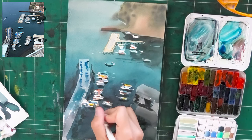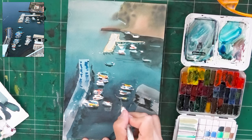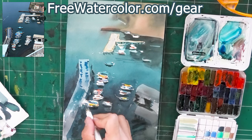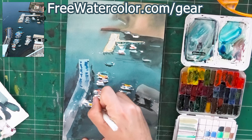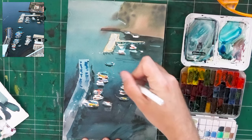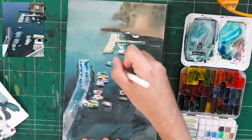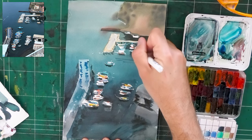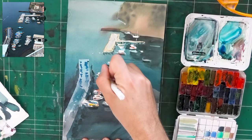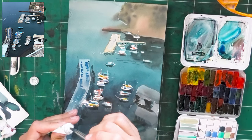I've got my trusty Uni-ball Signo gel pen. If you want to get the same supplies I use, the link will be below at freewatercolor.com/gear. Look at how these vertical lines break up the composition and make these look like ships, yachts, boats — whatever they are. It's a huge element of this painting.